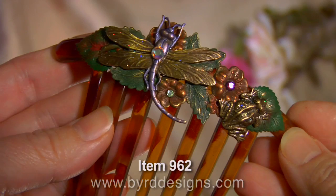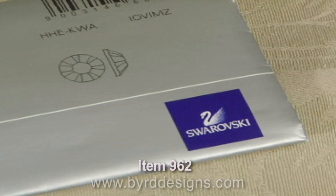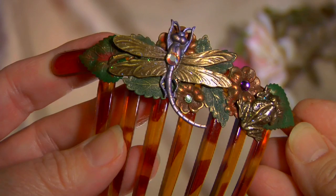Hand painted in orange, purple, and green colors, this French comb is then decorated with three different colored Swarovski Austrian crystals: amethyst, peridot, and aurora borealis.